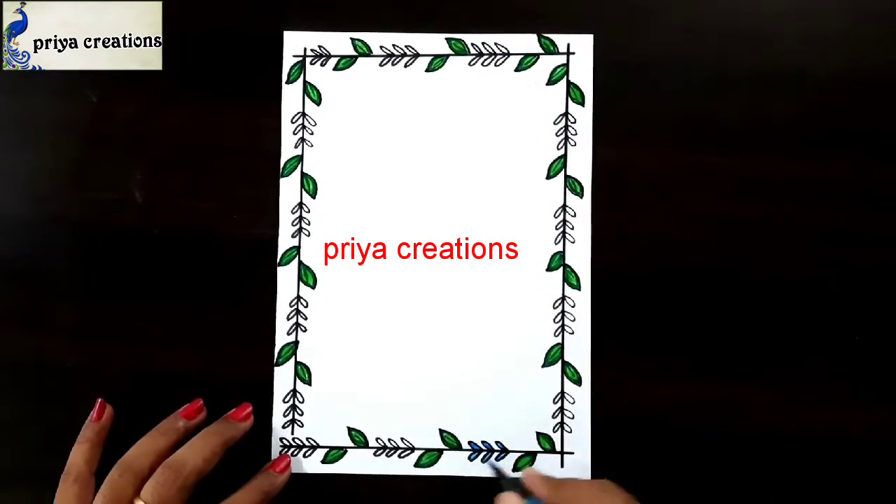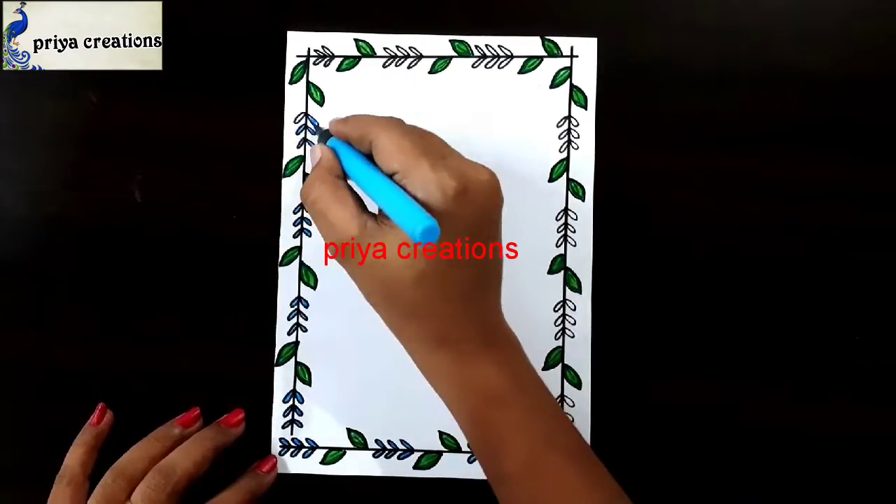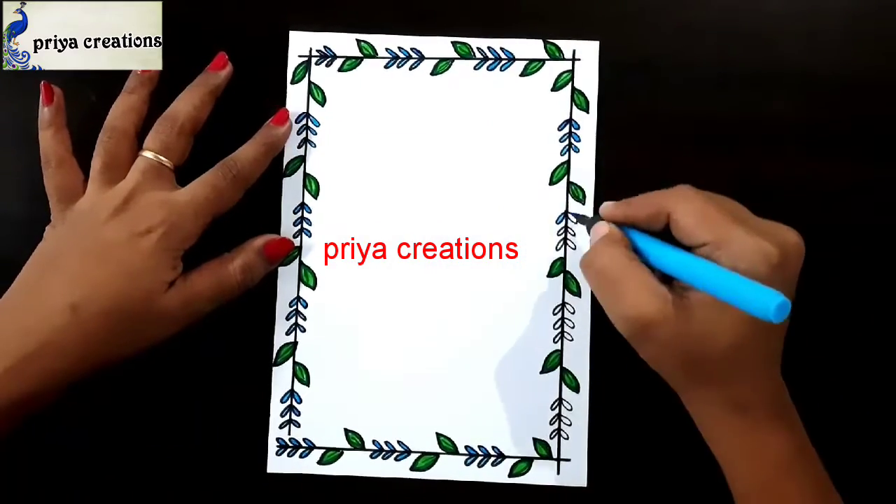This is completed. Now I am using a light blue color brush pen. Fill this space with light blue color brush pen. If you want, you can use color pen, sketch pen, whatever you want. Fill like this.